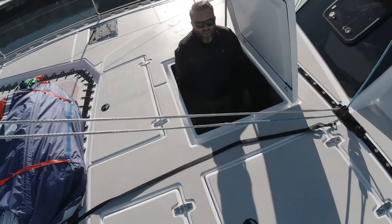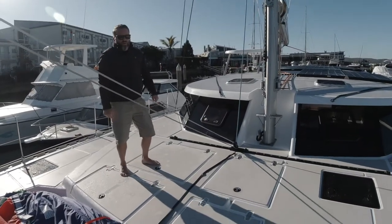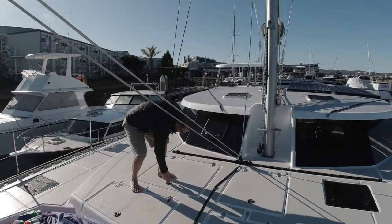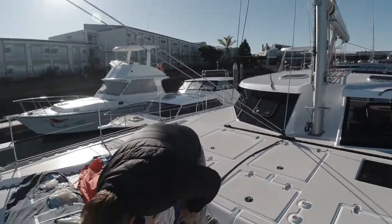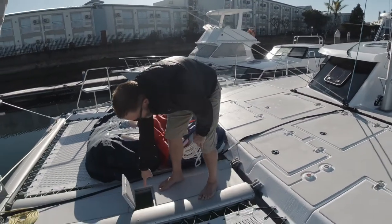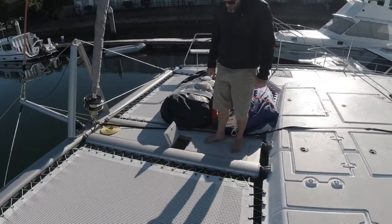When you're not using the generator space you can put additional sails in here. The space is even big enough for two people to service the generator comfortably. We've got our catwalk here and a little hatch just to access the anchor.